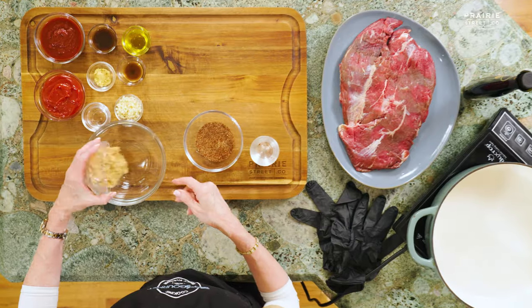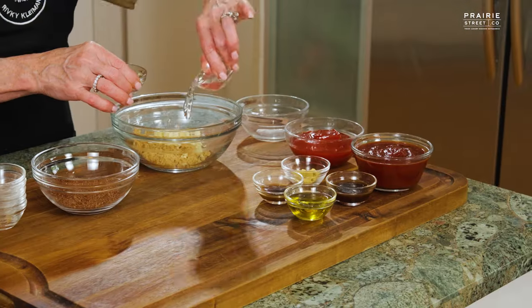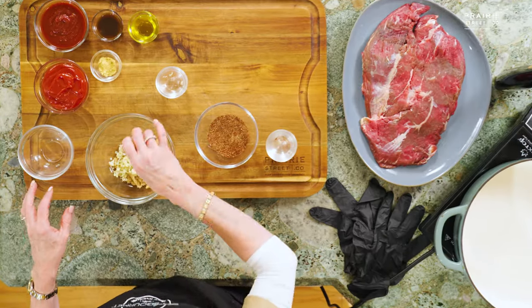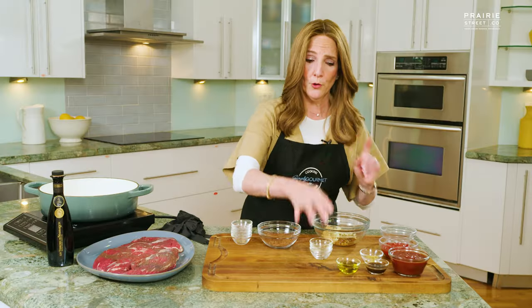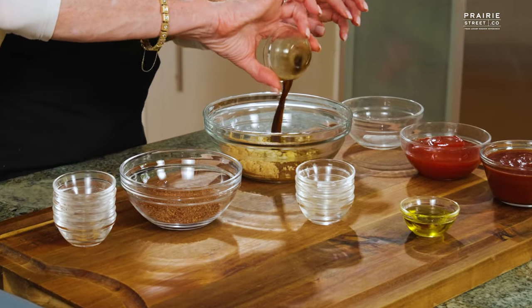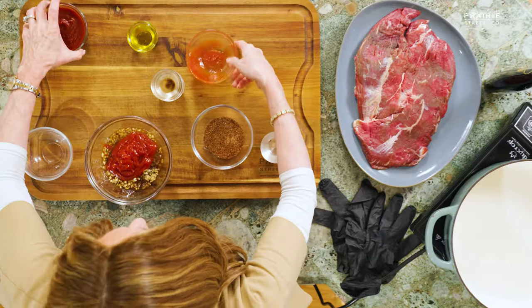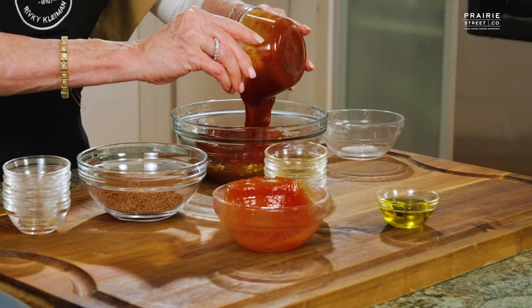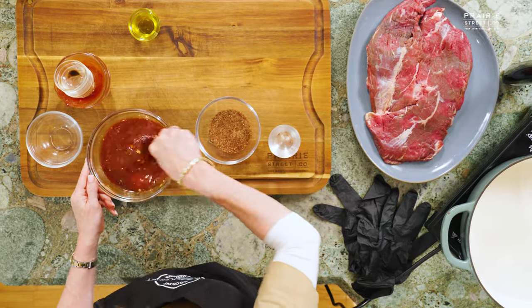We're going to put together a little bit of brown sugar, some crushed garlic, vinegar, a little bit of liquid smoke. Sometimes you fake it till you make it, but you could make this on your smoker if you'd like. Mustard powder, soy sauce. Then we've got some ketchup and some chili powder. We're going to give it a little mix. Look at that — your barbecue sauce is ready.